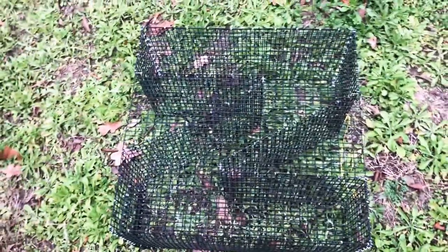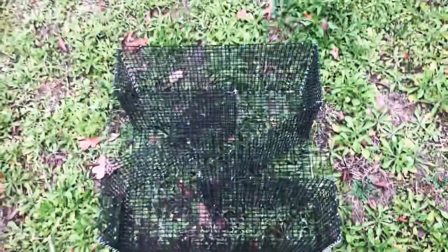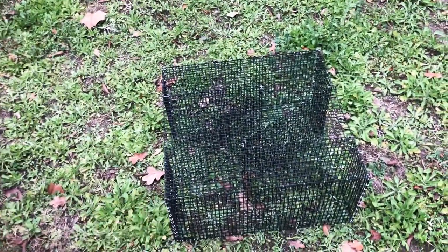The Z trap gets its name from its shape — it's similar to the letter Z. Call it a twisty or whatever you want, but we're calling it the Z trap. This one is about two feet wide, two feet long, and about 11 to 12 inches tall.